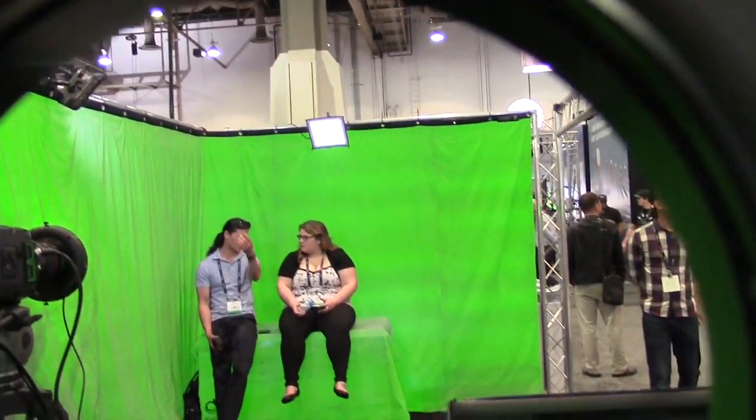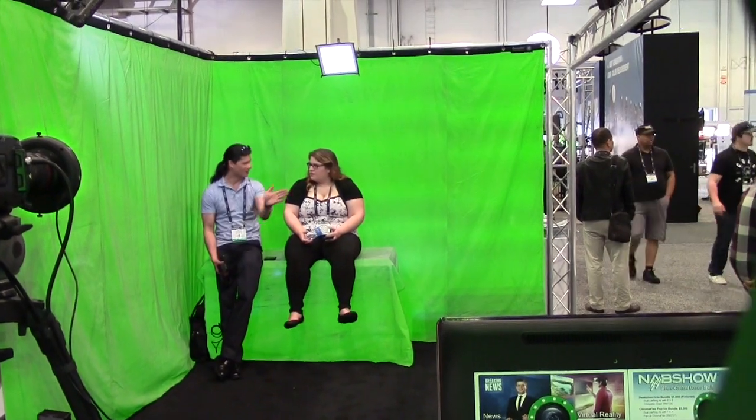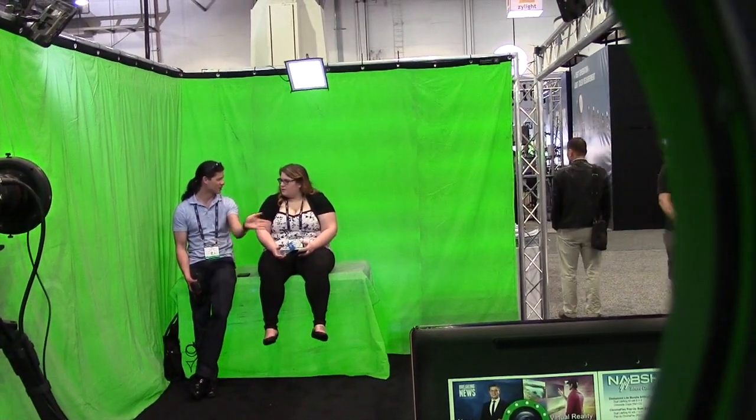That gives you really clean keys. I always love coming to play around with you guys because it's so much fun. And you don't have to invest in tons and tons of lighting — that's the really cool thing. You don't have the side lights; all you do is light the talent with this system.